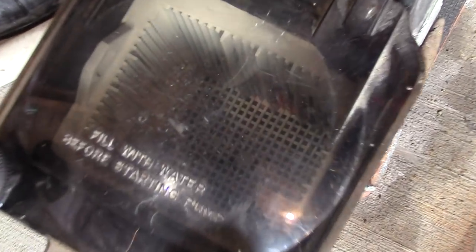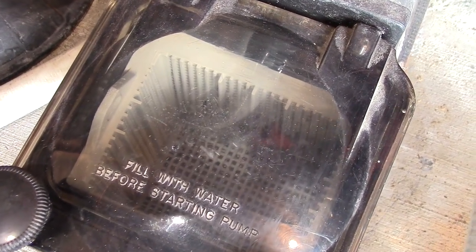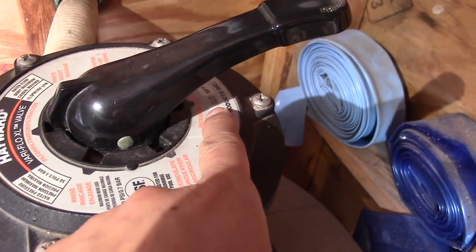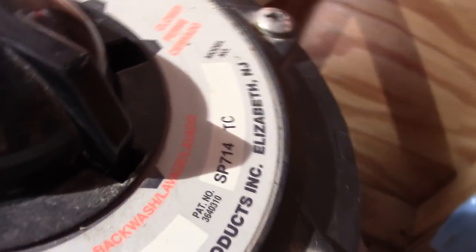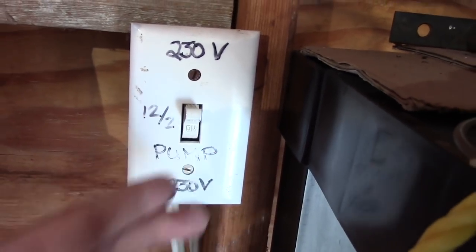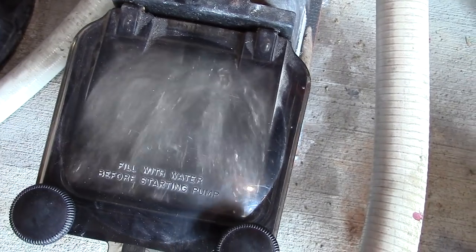Now I check on my pump to see if there's any air bubbles, and everything looks good — everything is working properly. Now I'll turn off the pump again and turn the dial into backwash. If you don't have a sock for your basket filter, you should always backwash after you vacuum your pool. I usually keep the backwash on for about a minute, but if your sand filter is really dirty, you can probably run it up to 3 minutes.